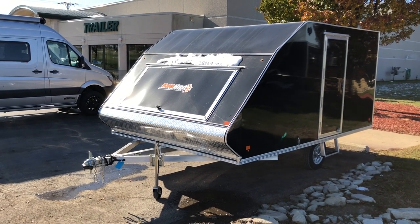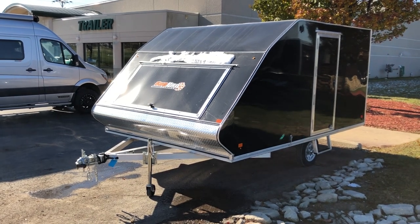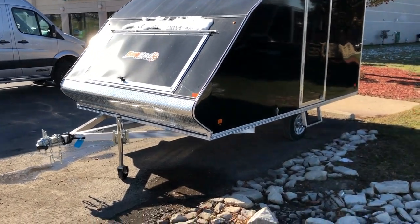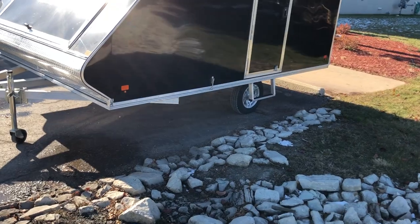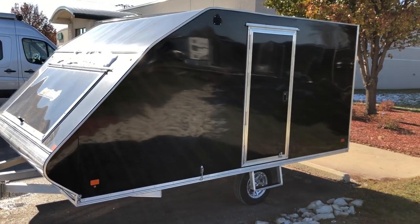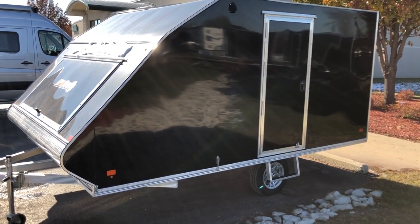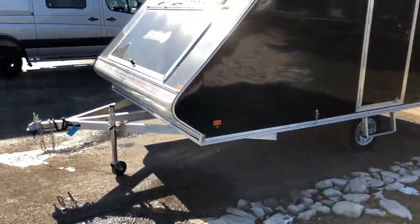The larger front door gives you a little bit more headroom when you're accessing the front of your snowmobiles. Also new for 2018-2019, it comes with a nice side step for that side access door. The side access door is going to come on all of our models.